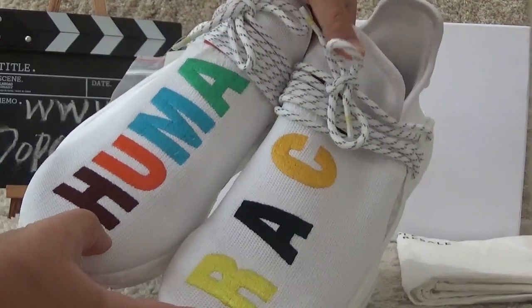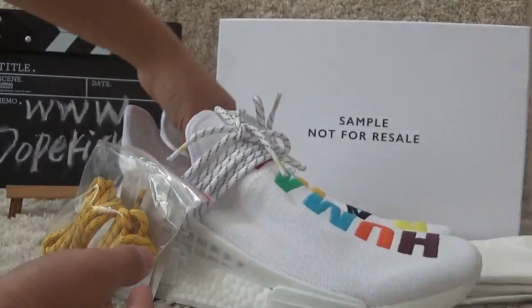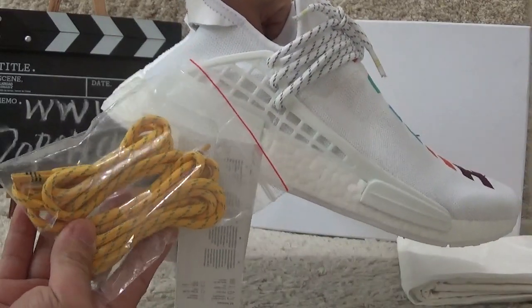For the shoe laces here, white color. And now I will show you the other shoe — here are the extra shoe laces in yellow color.